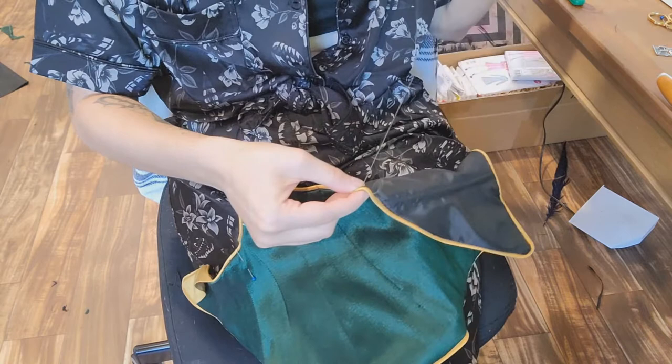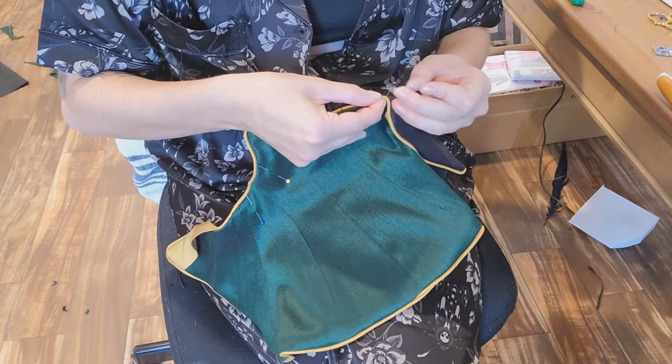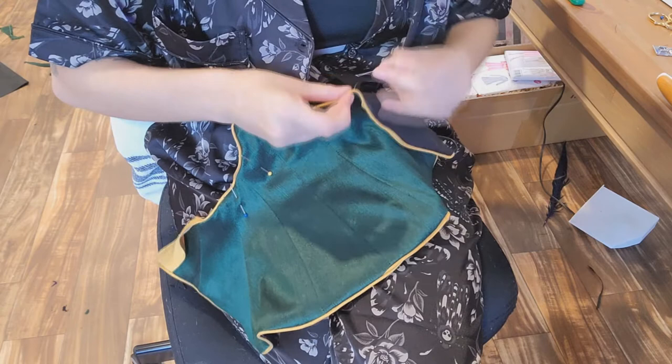After I had the piping sewn on, I then went through and carefully added in the lining. This was sewn in part on the machine and then everything was finished out by hand, because that is just how you have to do it sometimes.